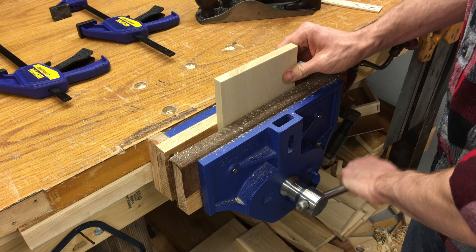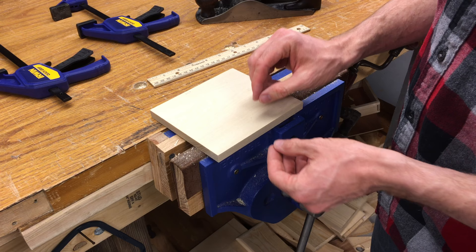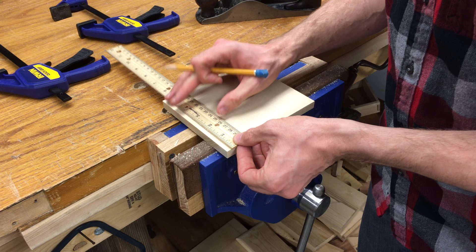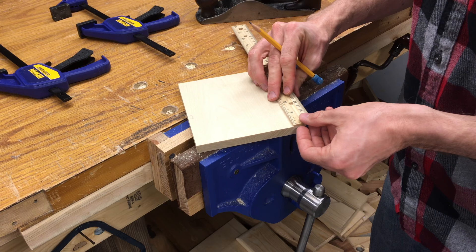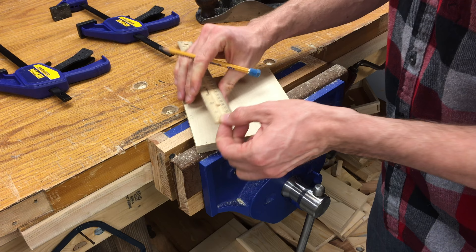I think it would be a good idea to actually decide ahead of time how wide I want my bevel to be. On this piece, I'm going to say somewhere around an eighth of an inch. So I'm going to go ahead and mark off an eighth of an inch here, mark it off down here and on each end as well. This is all just kind of a common sense theory approach — I hope it works.